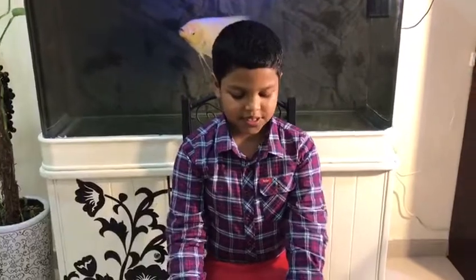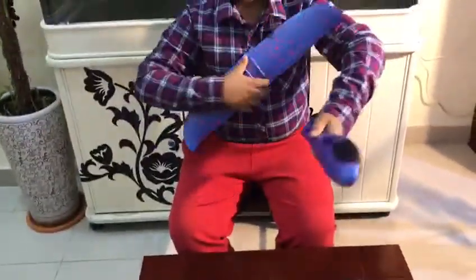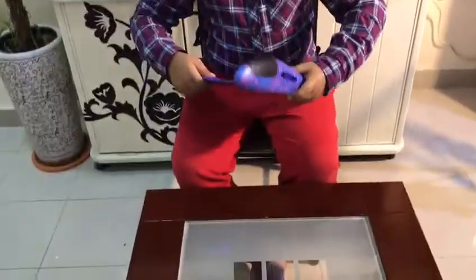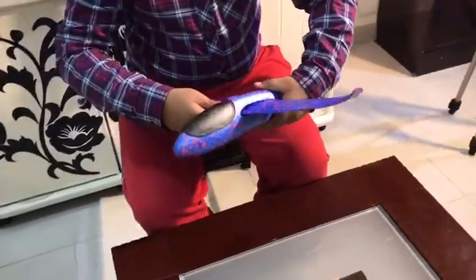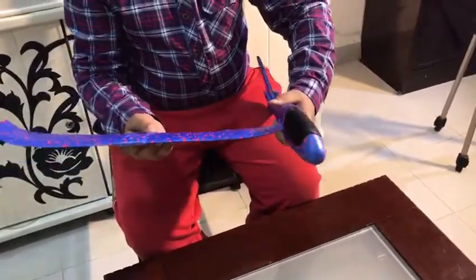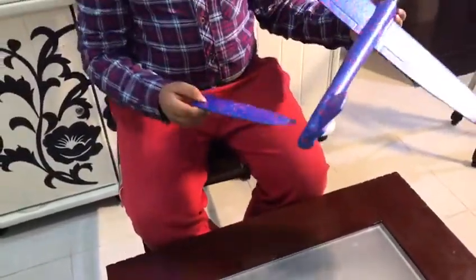Now let's fix this up. First, you take the wings and you fit it in like this. Okay, that's it. Now you fit this into here.